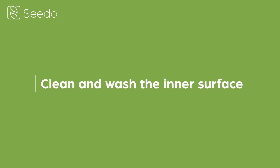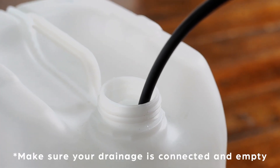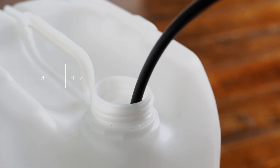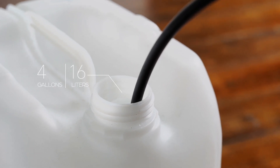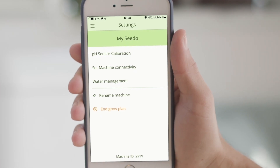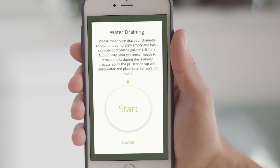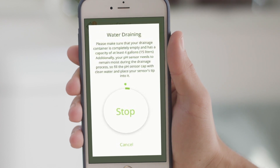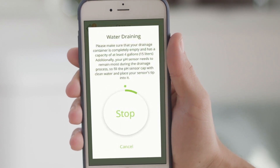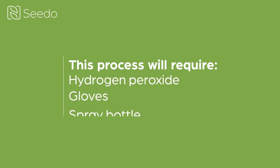Now let's clean and wash the inner surface. First, make sure that your drainage container is well connected, completely empty, and can hold at least 4 gallons or 16 liters. Go to the app's setting menu and choose Water Management – Empty Water to drain all the water from your device. This process may take a few minutes. During this time, we can clean the inside of the machine. This process will require hydrogen peroxide, gloves, and a spray bottle.